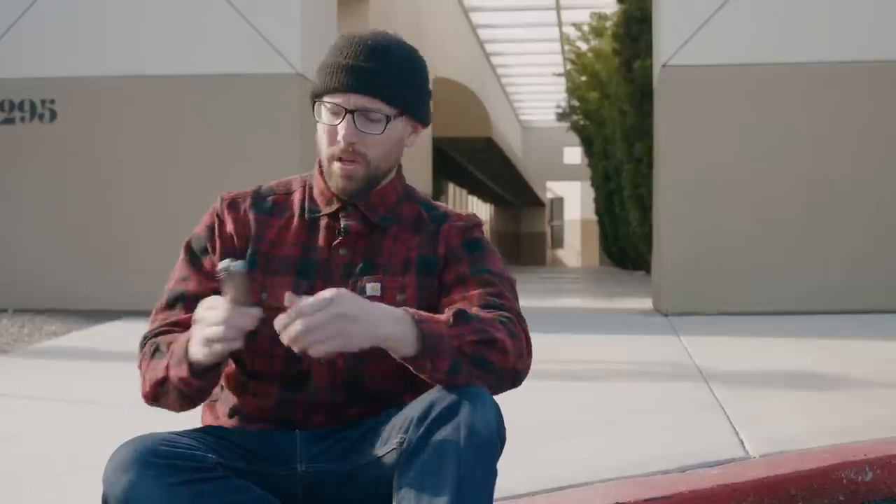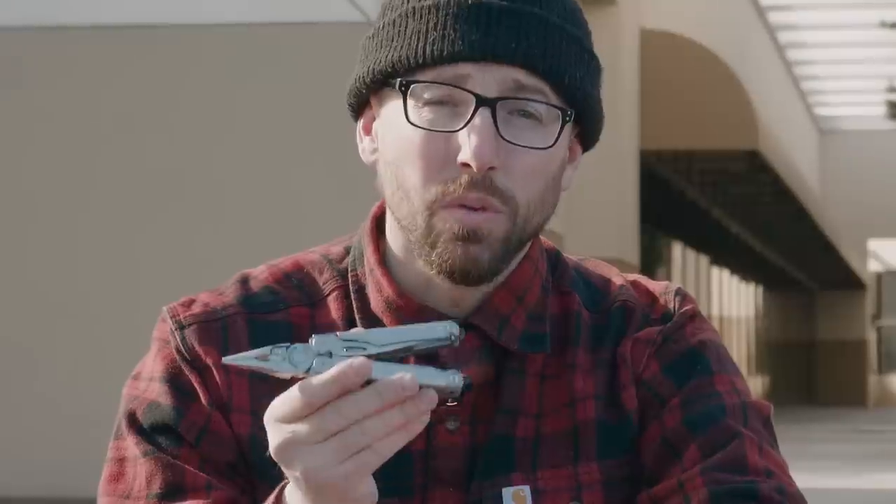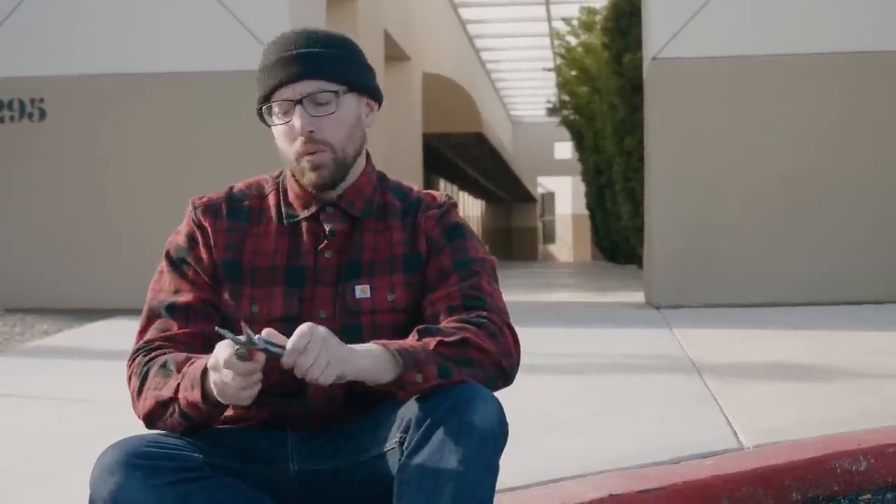Tim chose the OHT for his multi-tool, and for mine I chose the Leatherman Wave. The reason is that I know this tool — and this is really key with any survival bag, bug-out bag, or car bag: you want to make sure you're using tools that you know and have practiced using. The Wave is a tool I know really well, one I've used before and know I can trust. It's got a ton of different features, but what I want to teach you is a skill for when you're caught in an urban survival situation.